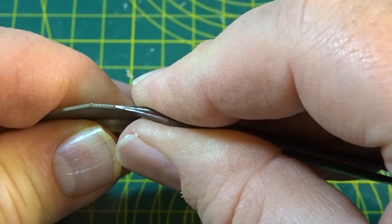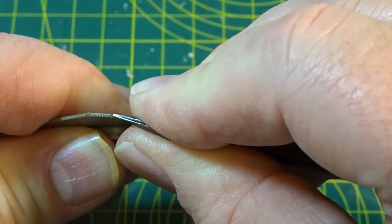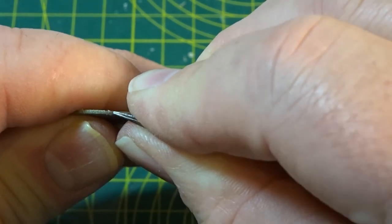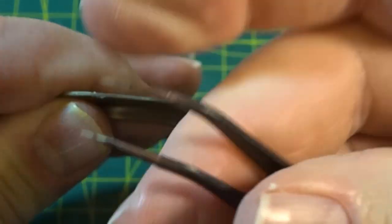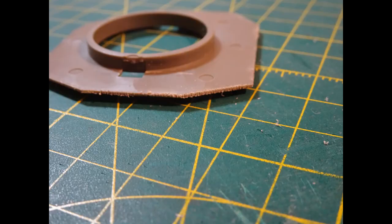First off there's quite a lack of weld detail on this kit, so here I'm just using the end of an old pair of tweezers and scouring the edge - that gives you a nice effect once painted up. That was done on the bottom of the turret ring all the way around.